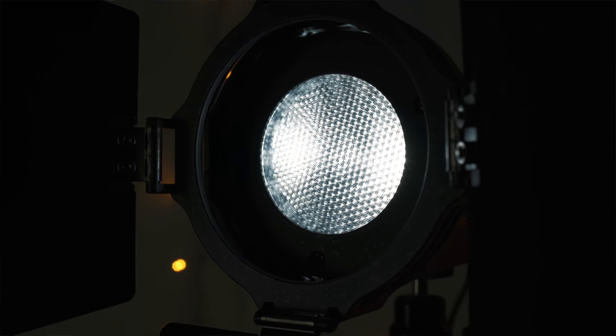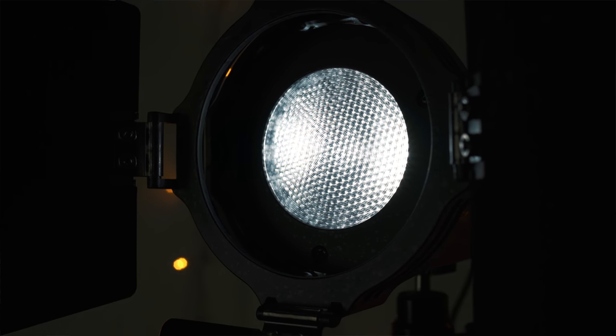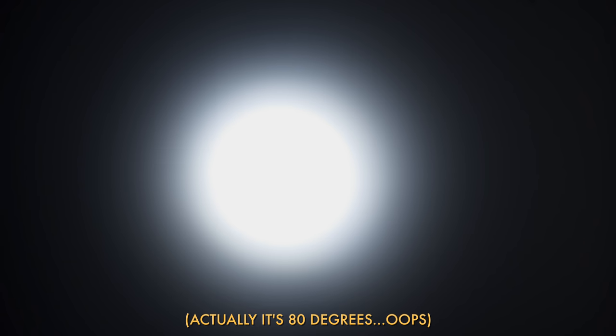It has a fresnel front element, which is great because it means you can change the beam angle from 20 degrees to 60 degrees — spotlight to floodlight — which is great. It also has barn doors, which means that you have many, many possibilities for shaping your beam.